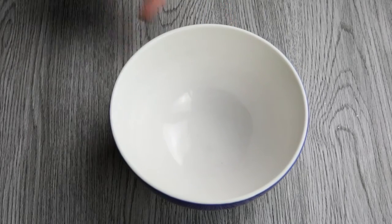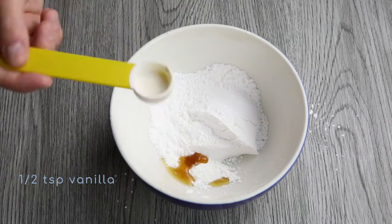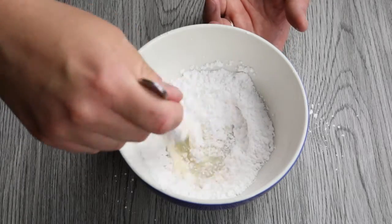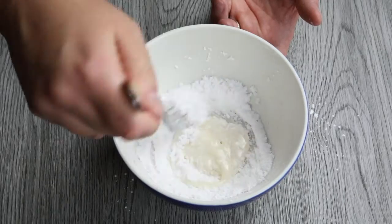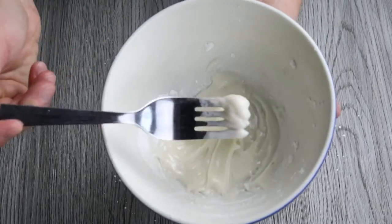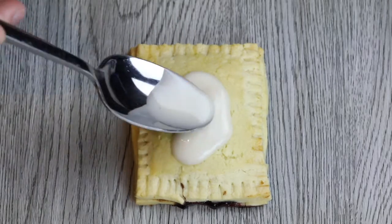While your pop-tarts are in the oven, you're going to make the icing. It's just going to be one quarter cup of icing sugar, half a teaspoon of vanilla extract, and just enough water to make it thick. Once your pop-tarts have cooled, just throw that icing on top and decorate however you'd like.